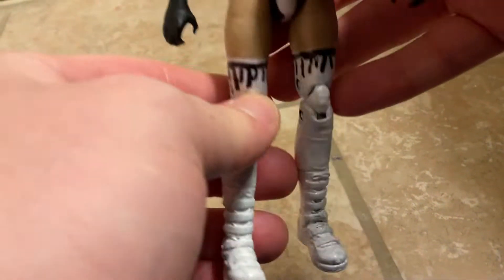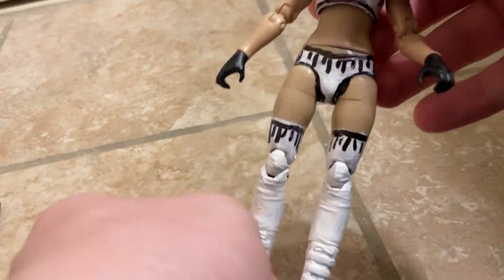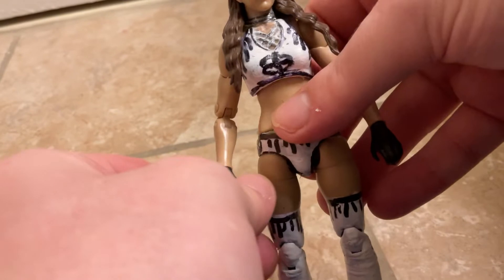Hi YouTube! This is Wendy Billity Thigs and in this video we have a figure review of this custom Dr. Britt Baker figure for you guys today. Hit the like button, hit the subscribe button, hit the notification bell and don't miss any video I put on the channel.